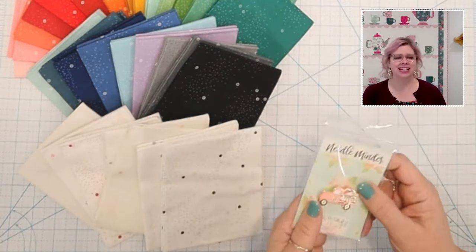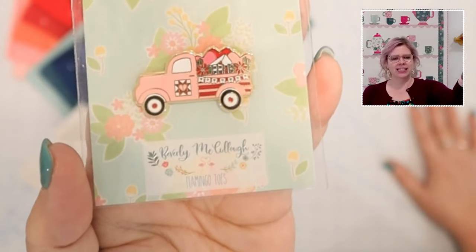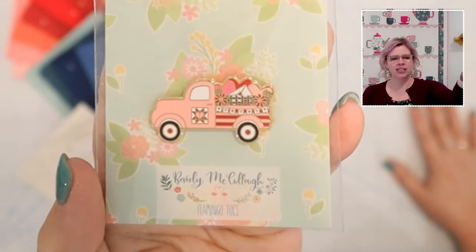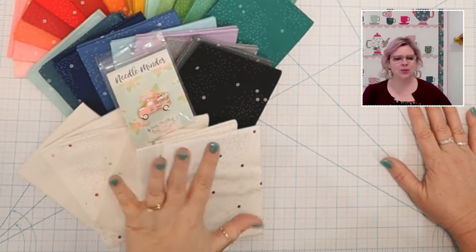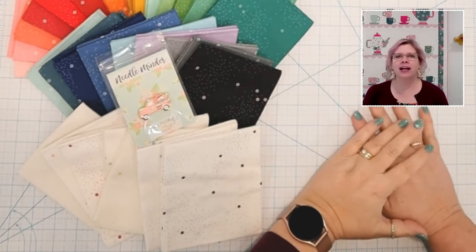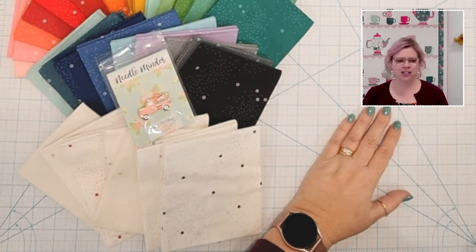Because Wednesday is Valentine's Day, to go with this cute fabric I have our brand new Valentine's needle minder for you guys — look how cute! It's a little vintage truck full of hearts, valentines, and flowers. That is this week's prize. If you'd like to be entered, just leave a comment in today's video — that counts as your entry. I'll announce the winner next week.